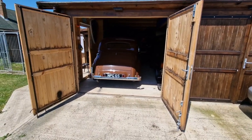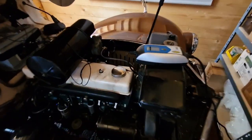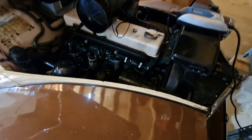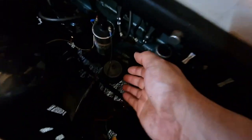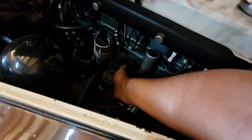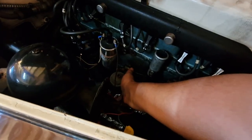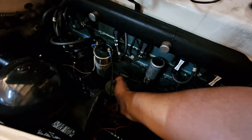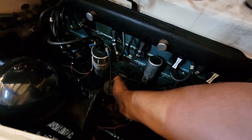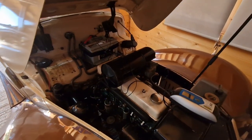Time to see if we can fire her up. Doors are open, battery is nearly charged. The fuel needs priming — this is the fuel pump, and it needs about eight pumps. There's still an airlock in there. There we go — the fuel pump is primed. I'm going to take off the battery charger and see if she starts.